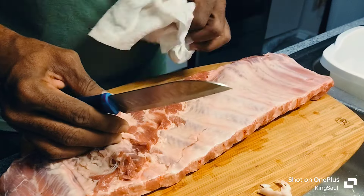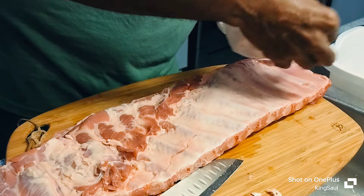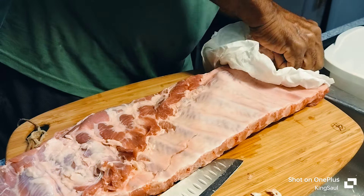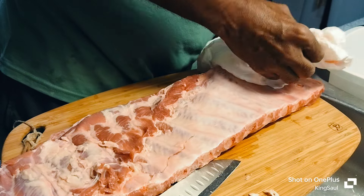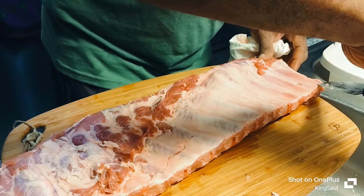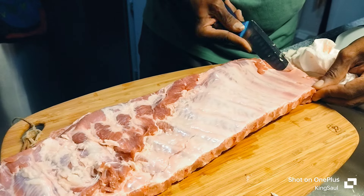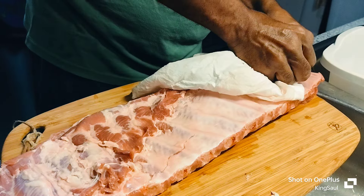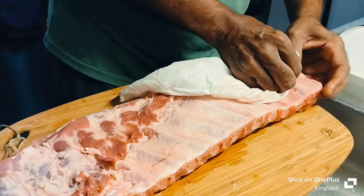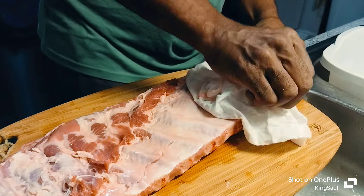Let me try to see if I can pull the membrane off. A good way to do it — you can use a paper towel if you can get a good pull on it. It seems like it's easier on the baby back ribs than it is on these here.